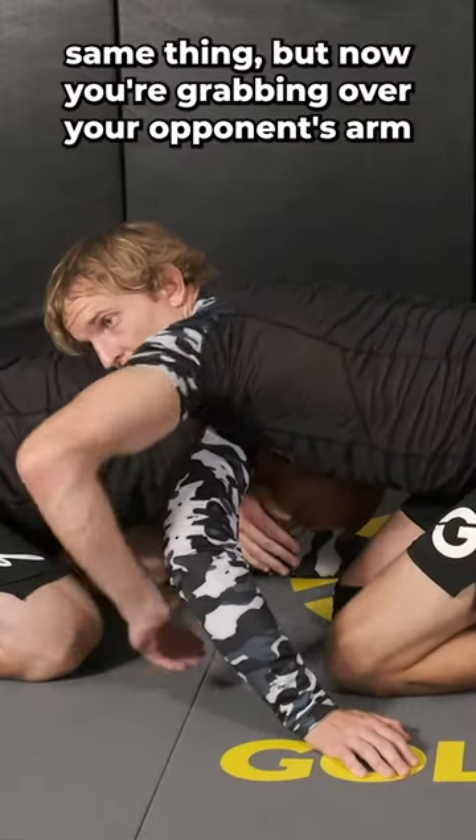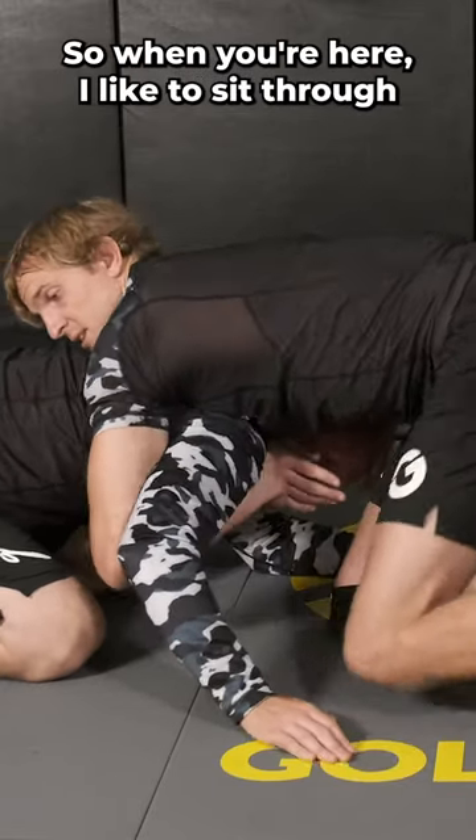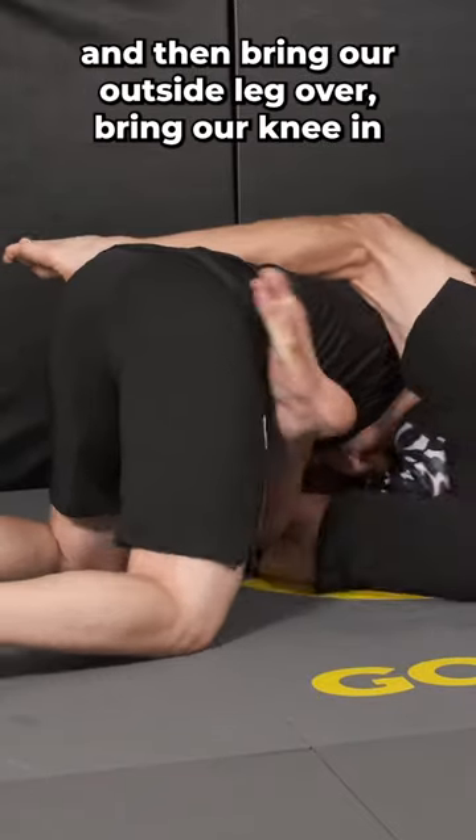Same thing for the arm-in variation — now you're grabbing over your opponent's arm and then grabbing the blade edge of your hand. When we're here, I like to sit through and then go ahead and bring our outside leg over and bring our knee in.